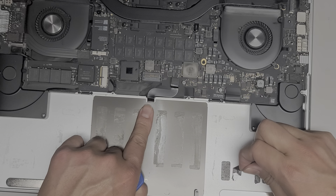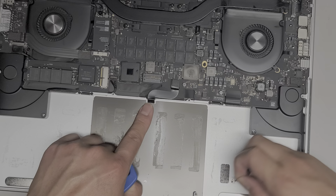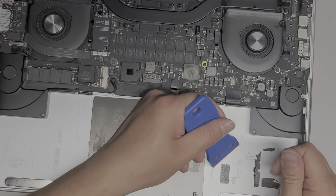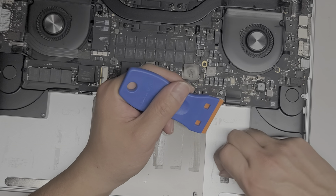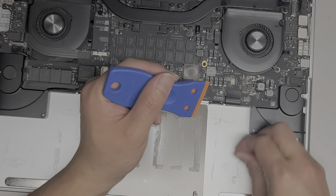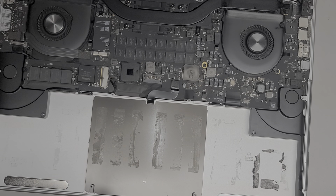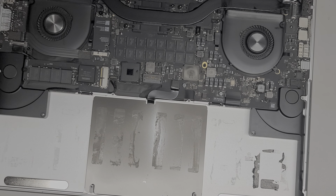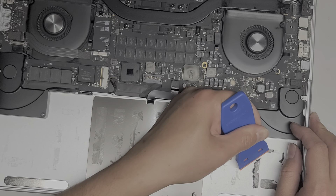Here's the cable I was talking about — this is the trackpad cable. If your trackpad doesn't work properly after changing the battery, you very likely damaged this cable, so you're going to want to check that. You also want to check if your battery was inflating to see if it bent anything.